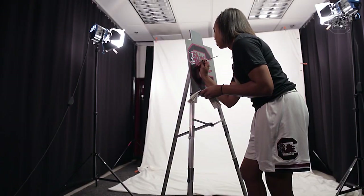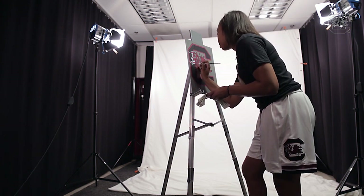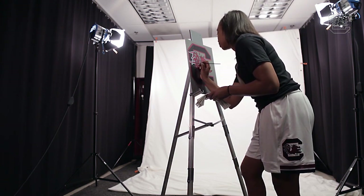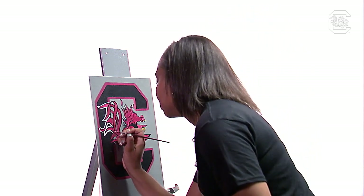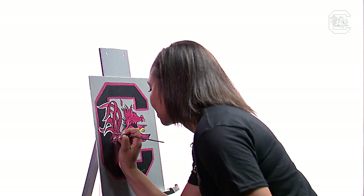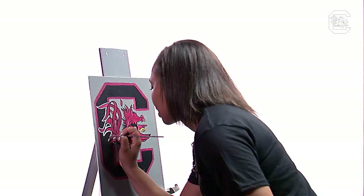And from then on, I just started to paint. I would paint whatever came to my mind and whatever inspired me. And after a while, my mom would ask me to paint certain things for the house — drawings and flowers and all kinds of things.